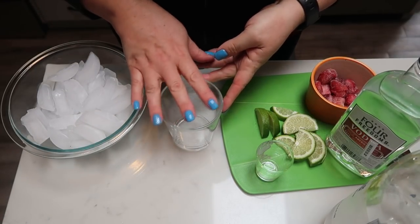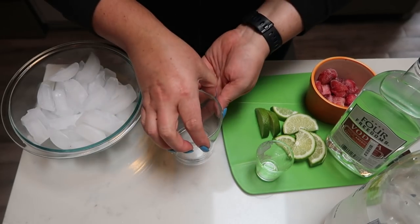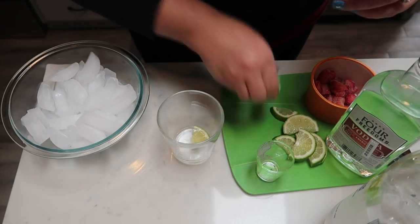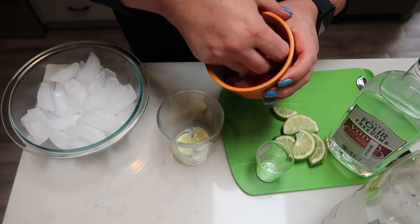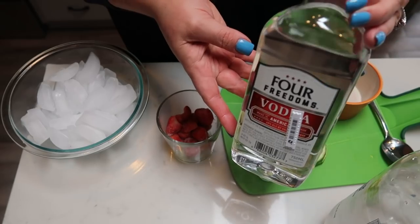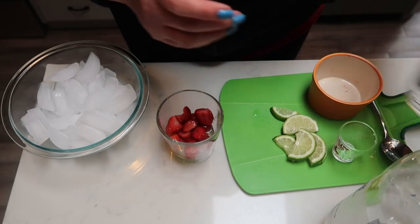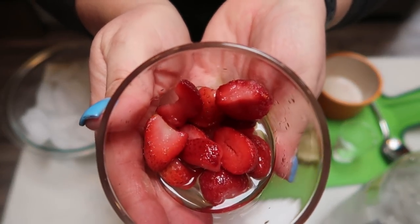To get started on our strawberry lime vodka spritzer, grab whatever glass you want to use — this is the perfect size for this recipe. I've cut up my limes, so I'm going to take two lime wedges, give them a good squeeze, and throw them into the bottom of my glass. Then I have some strawberries — you can do fresh or frozen — and I'll toss those in as well. Now the vodka comes in: go ahead and give yourself one shot of vodka. This is the only thing in this recipe that has points. So we've got our strawberries, our lime, and our vodka.